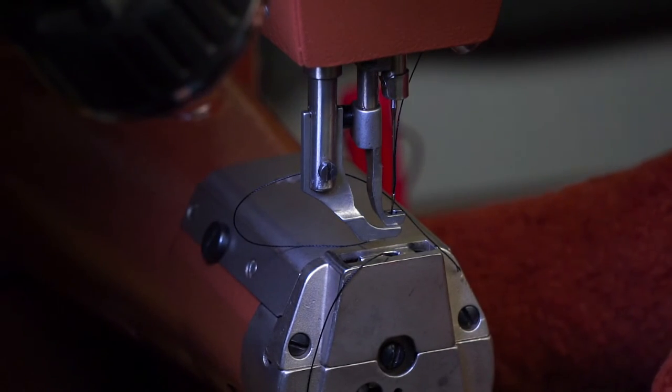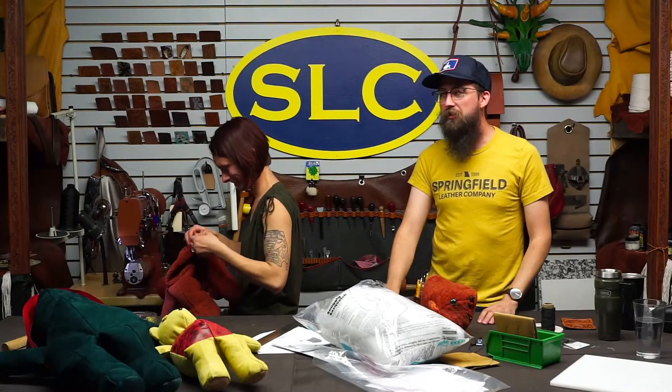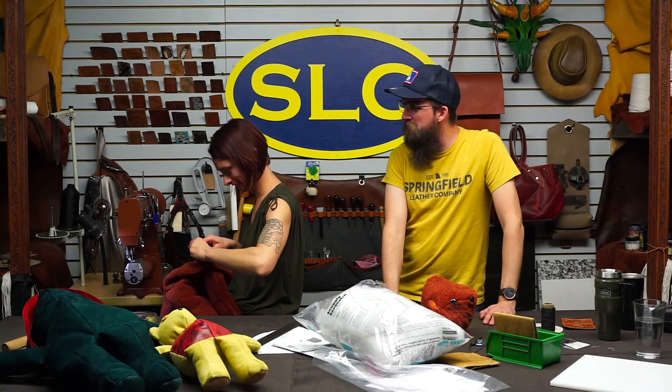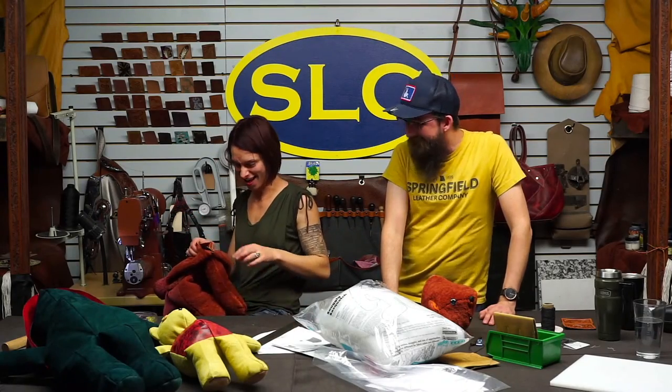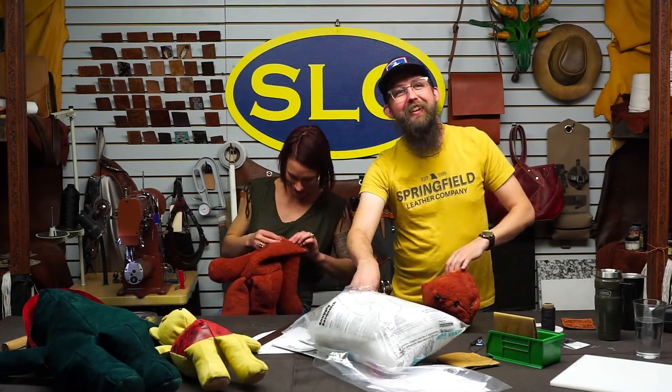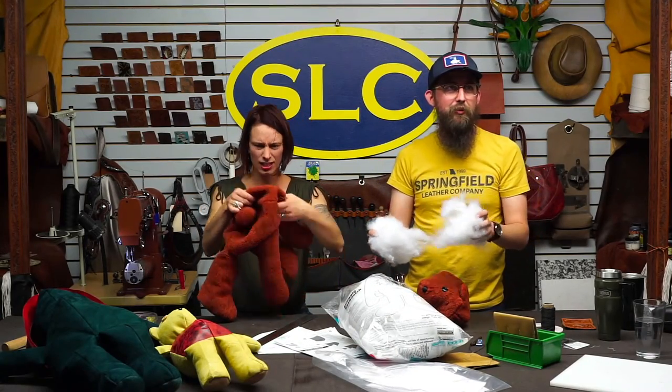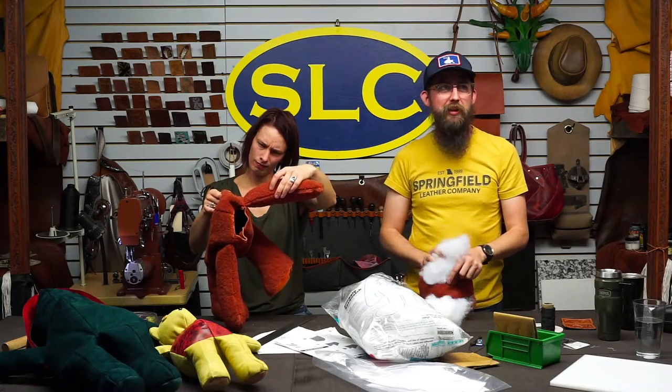I saw your bear tattoo and realized you could do this with a brand on your bear so it has tattoos. Oh yeah — you could have a little punk bear. Someone redeemed Whack-a-Tony.